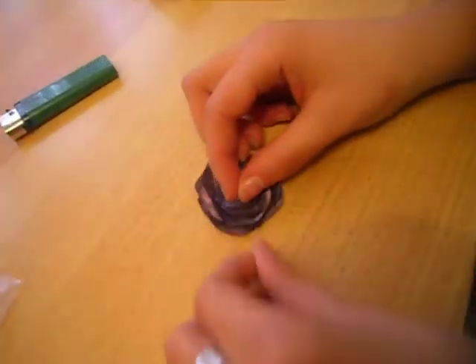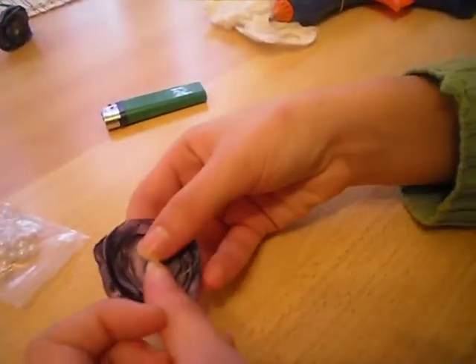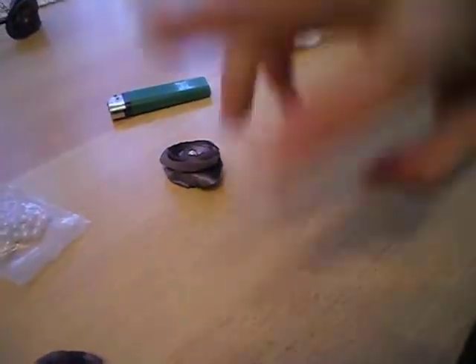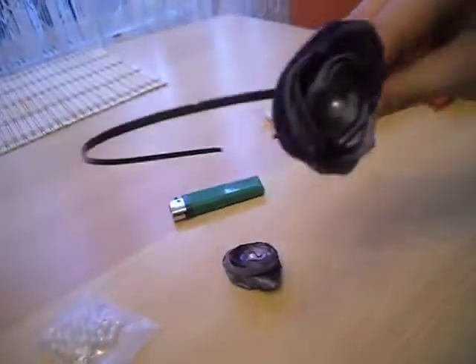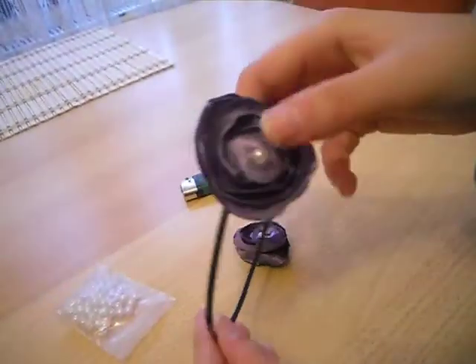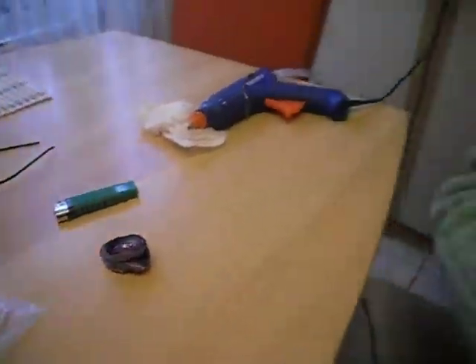You can use it to decorate your wardrobe, you can use it to make some brooches — as I did, I glued it up on this. You can use it for hair accessories — I started this one but haven't finished it yet. And you can make these in a lot of other colors. See you next time, bye!